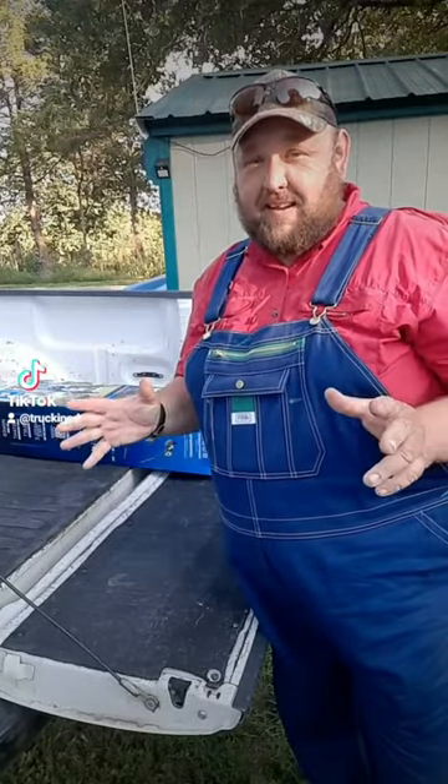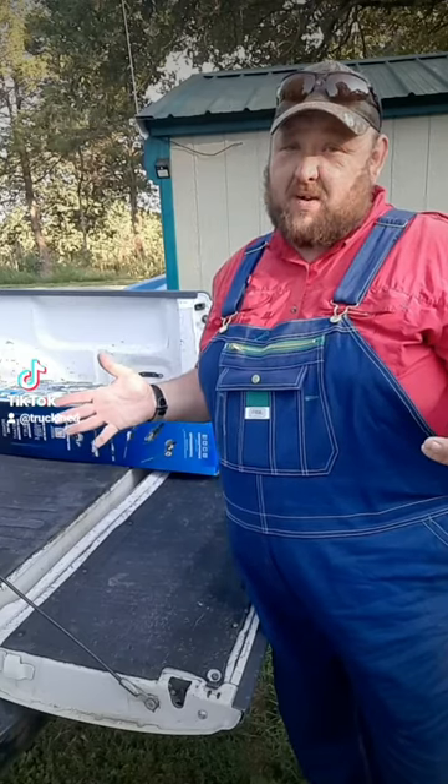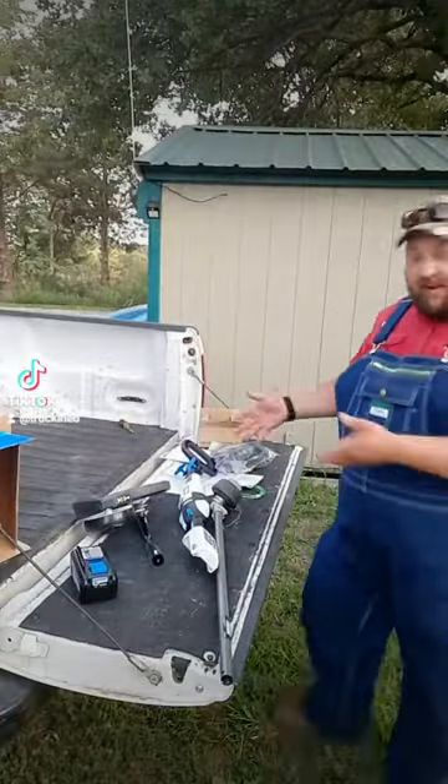Alright guys, I finally did it. I went out and bought an electric weed eater because that dang four-cycle was just getting way too heavy. Let's do a quick tailgate assembly video.